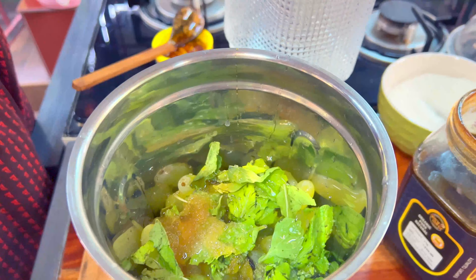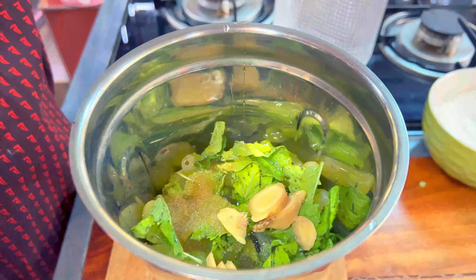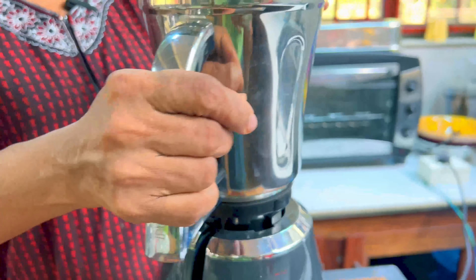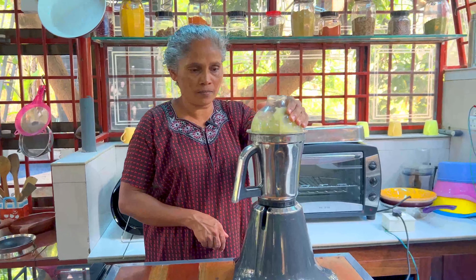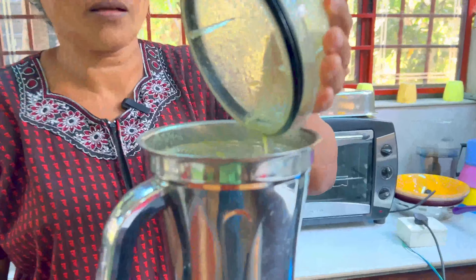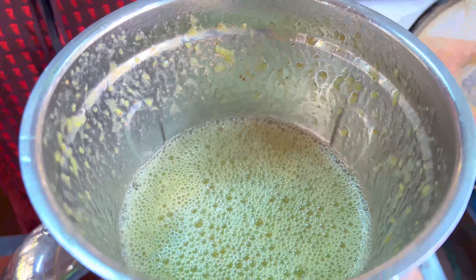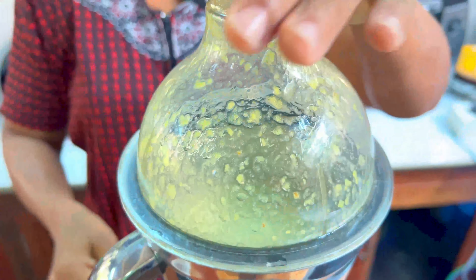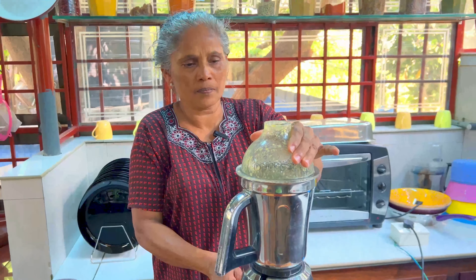We will add enough mixture and also add the paste, cleanse it. Pour in a certain amount of water. We will also add a little salt to the juice.